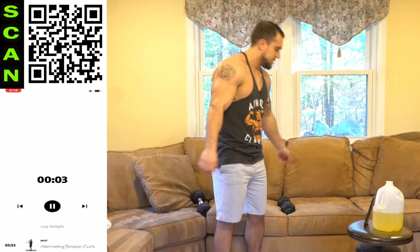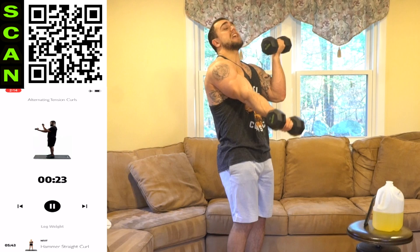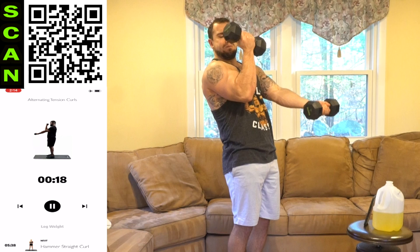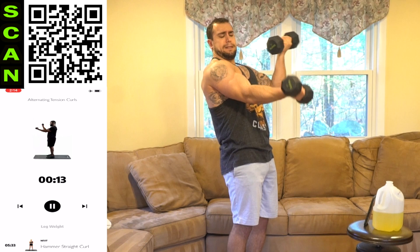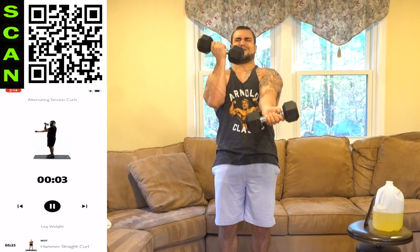We're going to the alternating tension curl. Elbows in front of the body, alternating arms. Three, two — constant tension — next. Squeezing. The elbows are staying in front of the body and they're elevated. Full extension. Keep breathing — in your nose, out your mouth. Remind yourself. Three, two, one, rest.